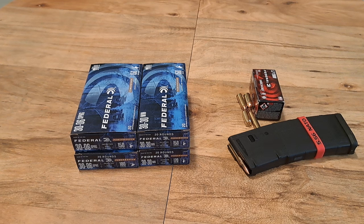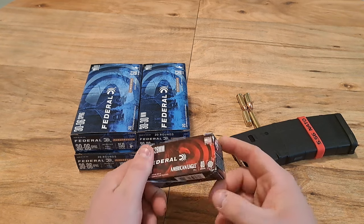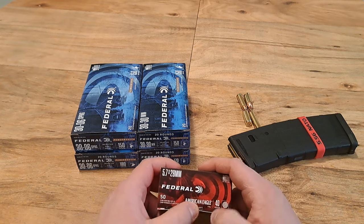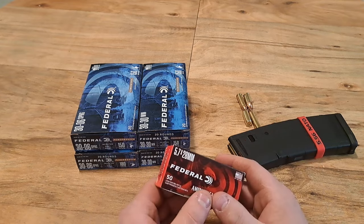Going into what I want to accomplish in 2024, there's about 5 to 10 calibers I really want to get a little bit more of. One of them being 5.7x28 — this is something new to me, so I don't have a bunch of ammo for it. Before any ammo shortage traps or something stupid happens with the election, I would just like to have some on hand.